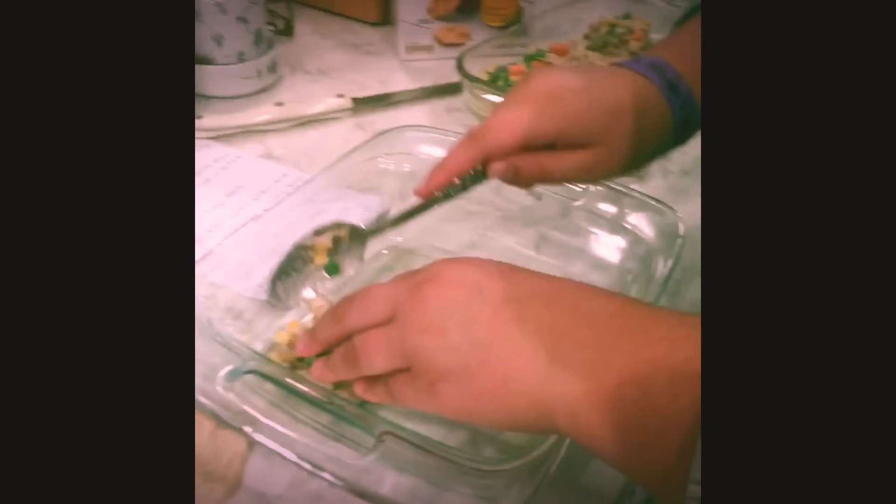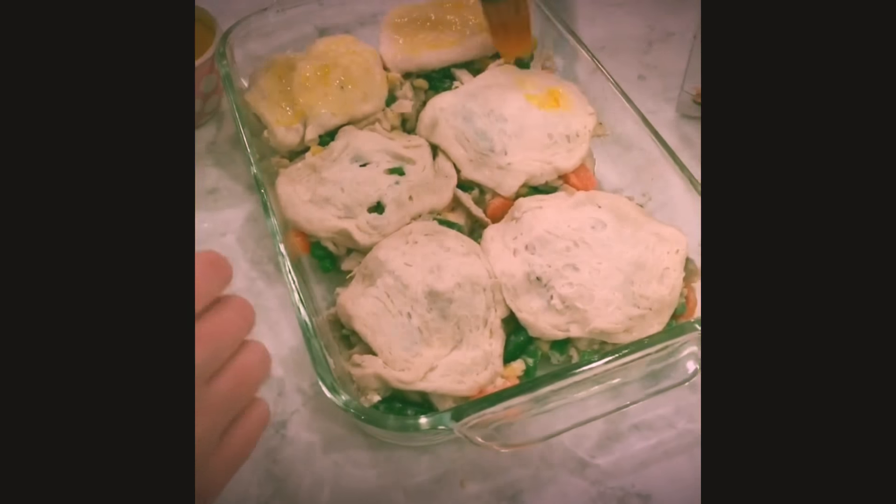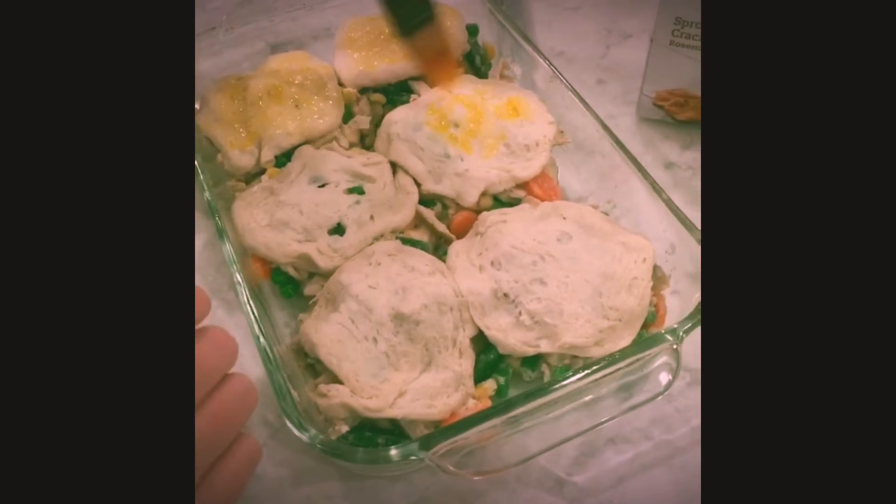So we filled the first tray with the filling, and we're just putting it on the biscuits and then putting another biscuit on top for it to be like a pouch. Now we take a fork and just gently seal it.